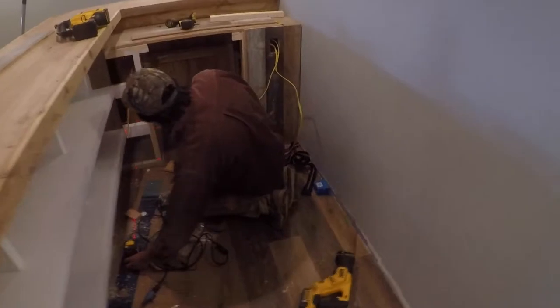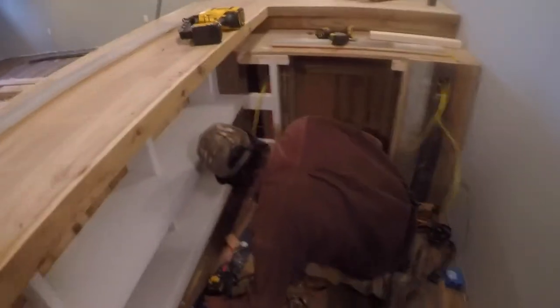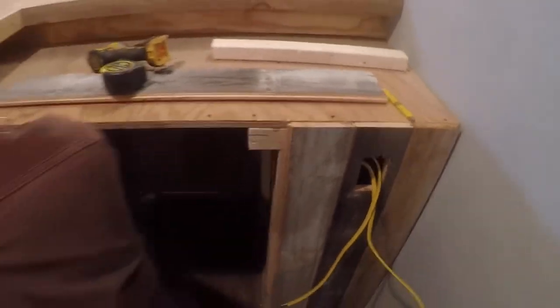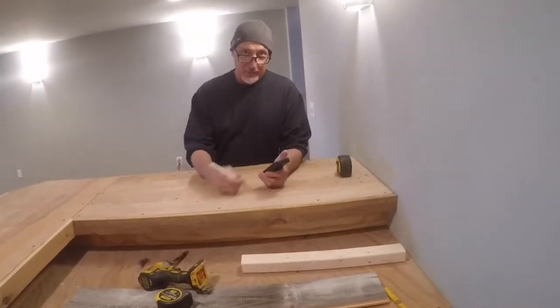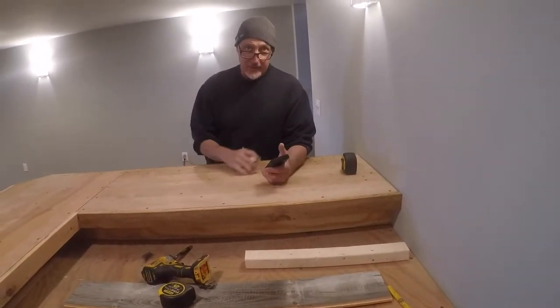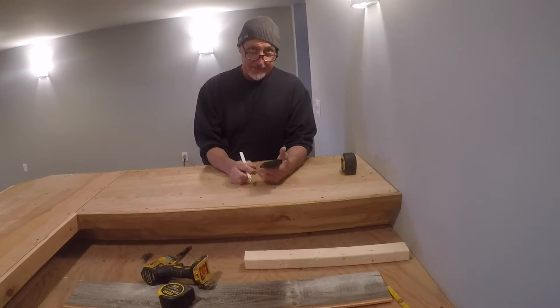Doing a little electric in this bar too. Gonna have an outlet here — that wire's sticking out — and an outlet here. I'm calculating over here so we have the same distance on the outside as the inside, so it doesn't look like you just randomly did it. Excellent.